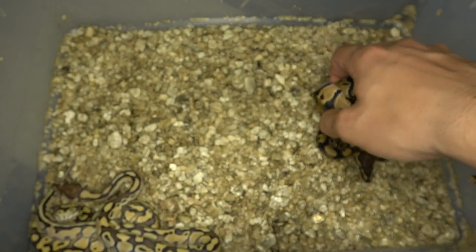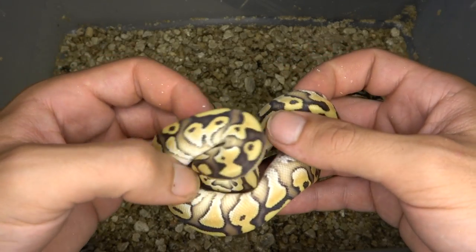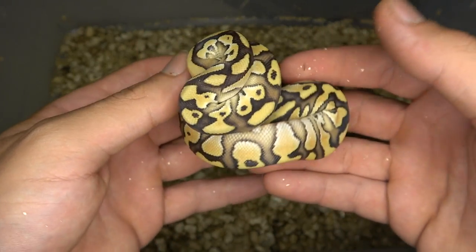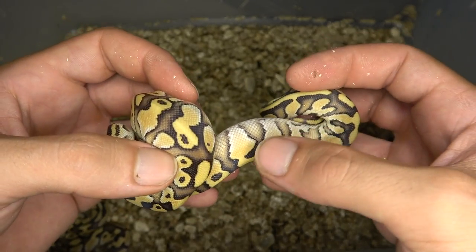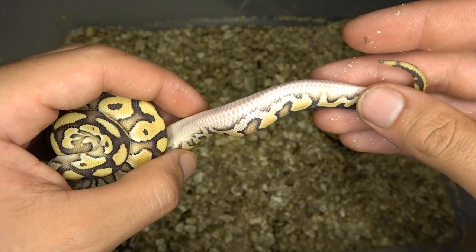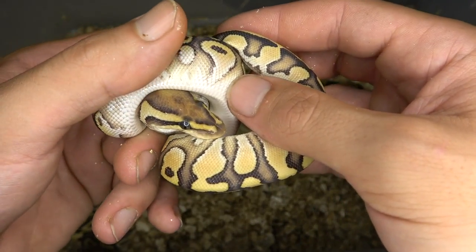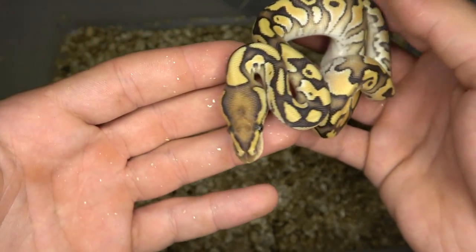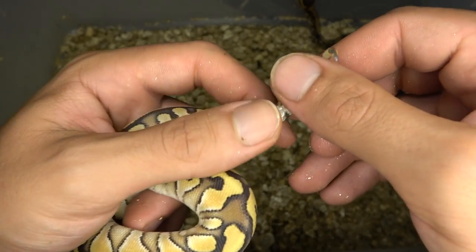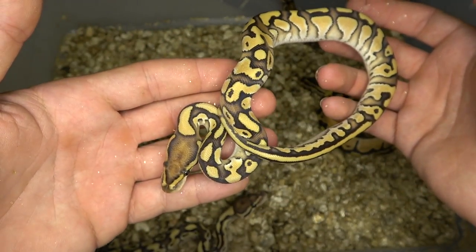Now we'll get into these two butter combos. This one is a butter orange dream 100% double het ultramel clown. You can see the butter from the color and the pattern, but the orange dream is cleaning up the pattern a lot — bringing in these really nice clean patches, and also dragging some of the pattern together at the tail. We're not getting too much head-pie markers on the belly because lesser and butter do take away the belly pattern, but definitely really easy to tell. If you look at the head, you can see that nice orange dream head stamp right there, making it really blushed out. Fingers crossed it's going to be a female — and yep, looks like a female! Definitely gonna be a holdback orange dream butter double het ultramel clown female.